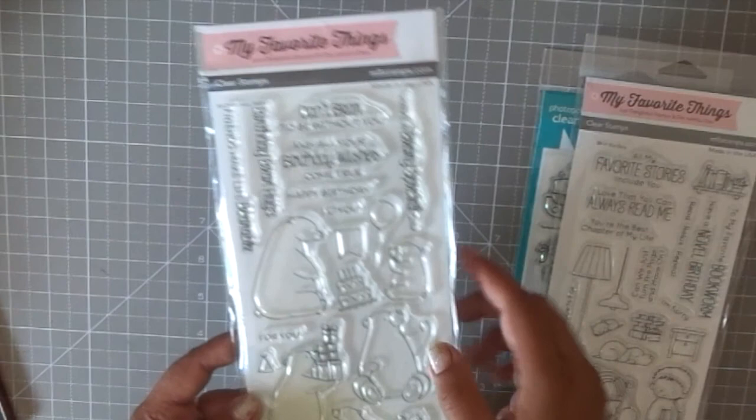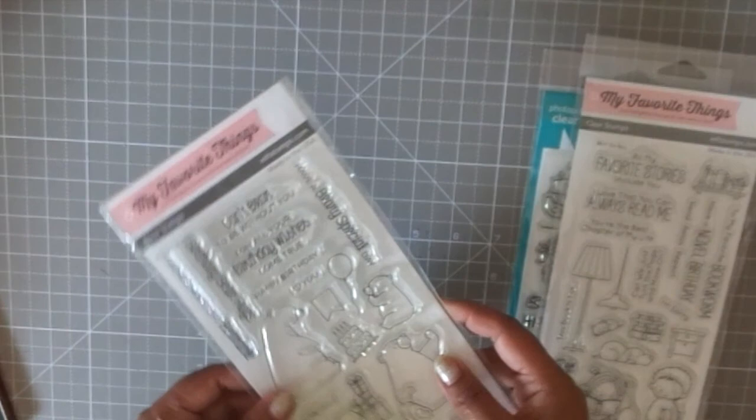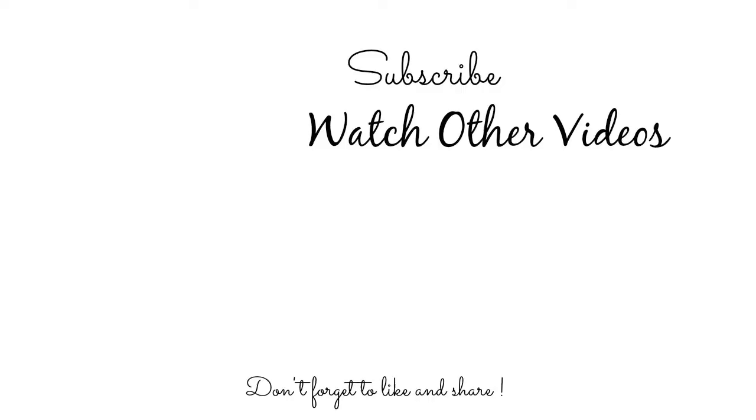I don't remember the exact name of the bear stamp set but I'll list it in the description box below — it's just so cute and adorable. I'm a big fan of MFT sentiments; they come up with the most original and cute sentiments ever. So that was all of my shopping done in May 2017.